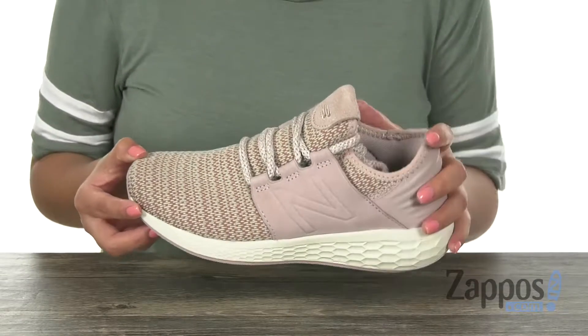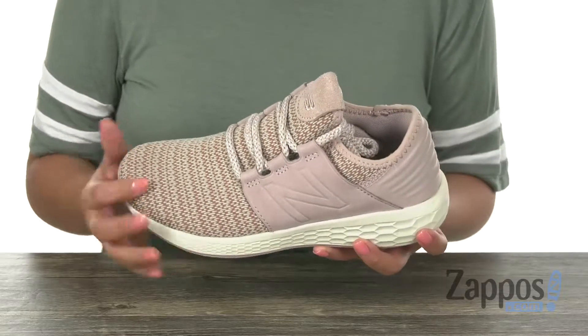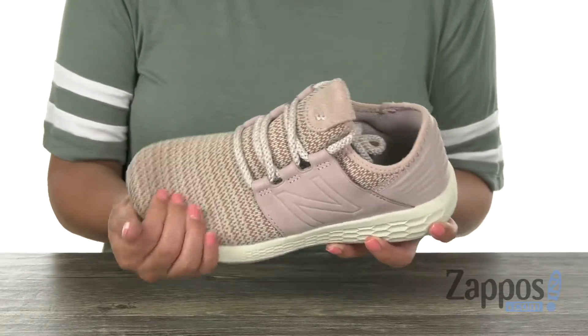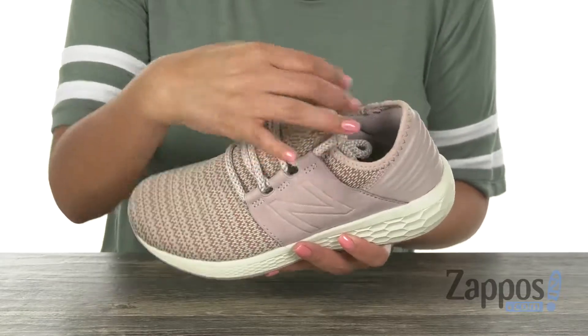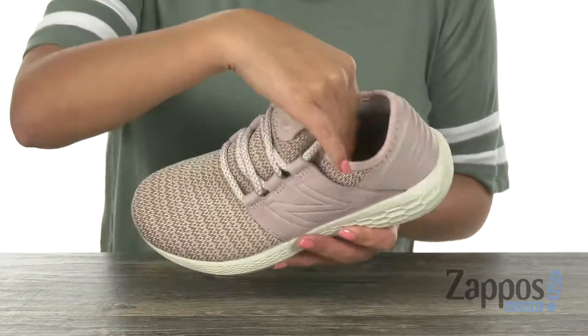These sneakers are built for the neutral underpronator. They have a two-way stretch mesh upper that is very soft. There is a front lace-up closure with a booty construction that's going to give you that secure fit.